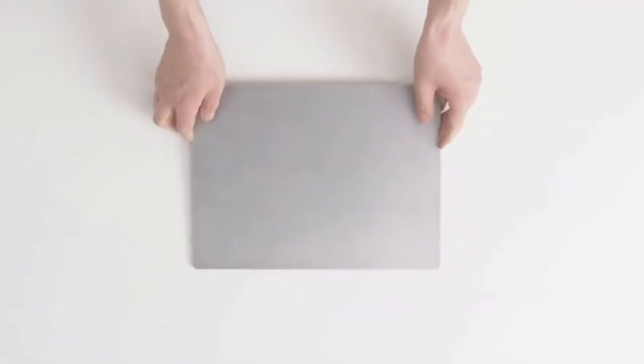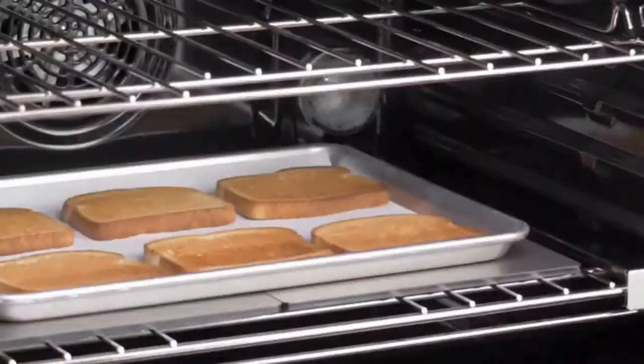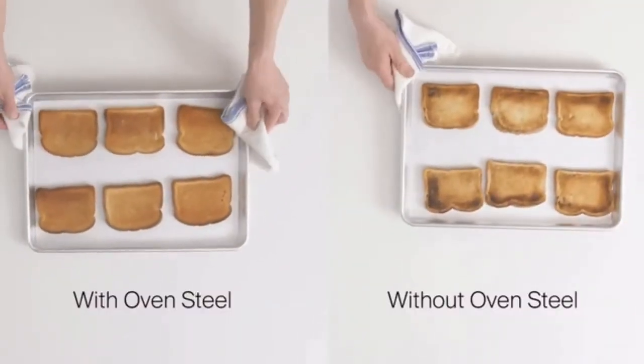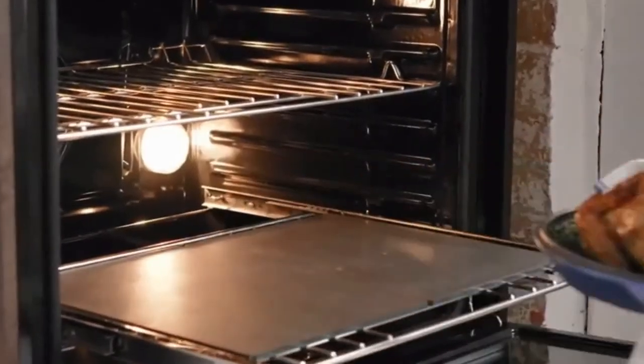We thought home cooks deserved an easy fix. Introducing the Misen oven steel. Made out of A36 steel, it'll keep your oven more accurate, give you better browning, and more evenly cooked food. It turns your $500 oven into a $5,000 one.